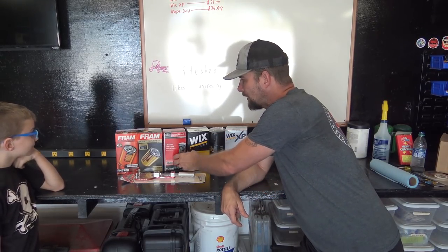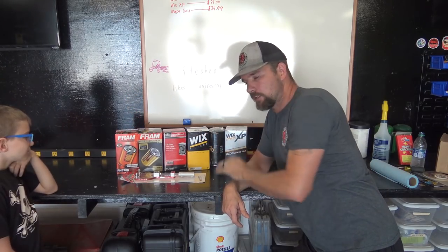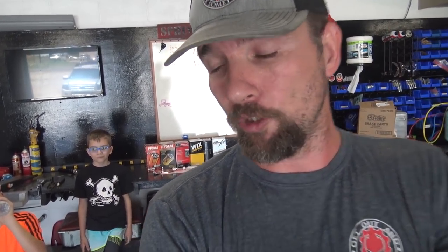We're going to start with cutting the Fram and work our way up to the most expensive one. I'm not doing a 100% deep-dive — this is not everything you ever needed to know about an oil filter. I'm just showing you how you can get really high quality oil filters for a lot cheaper than you normally can at parts stores. I'm just going to cut these filters apart and you'll be the judge.